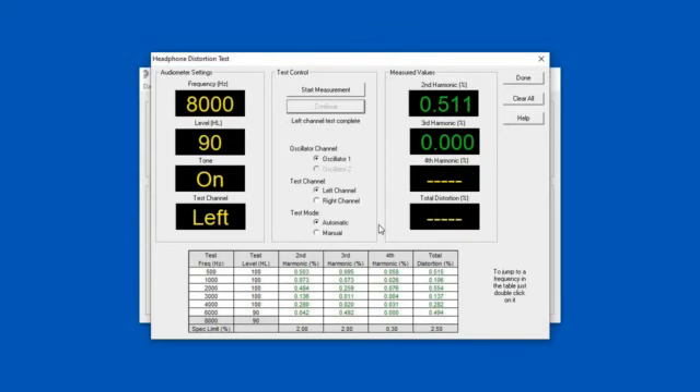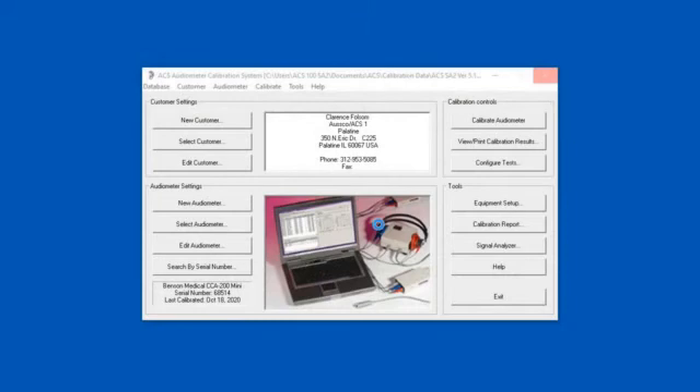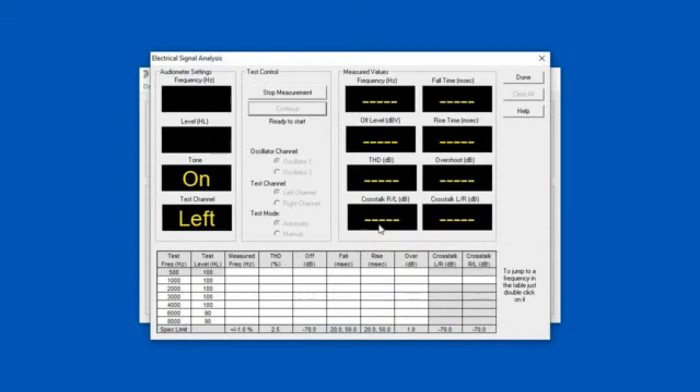We're done with the adjustment portion, and the rest of it is the analysis. Here's at 500 Hz, simply going up — frequency is 500, intensity is 100 dB, tone is on, in the left ear. It's changed to 1K frequency, still at 100 dB. You're going to see something now — it turned it off because it wants to see the rise and the fall. And if you've noticed down here, it's done the crosstalk over into the right ear, coming back in and now checking the crosstalk in the left ear.